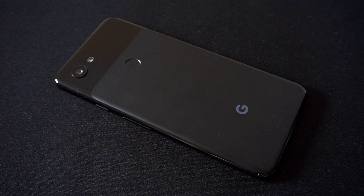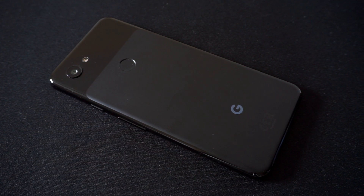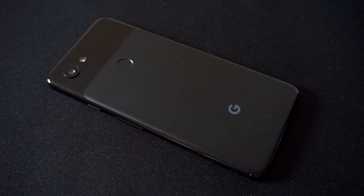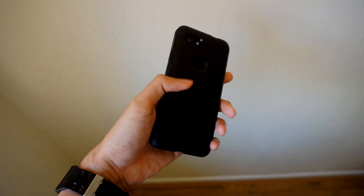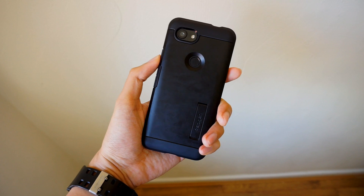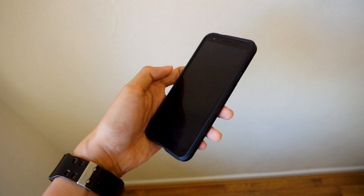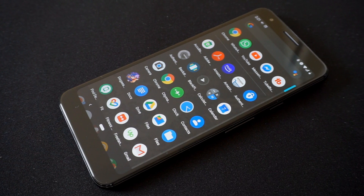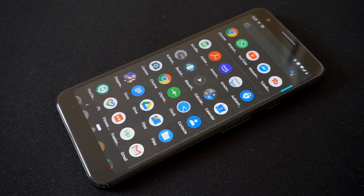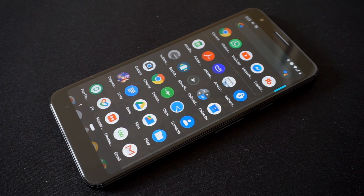So let's revisit the build quality and display. Being a budget phone, the Pixel 3a is of course made out of plastic, and the good thing about its polycarbonate design is that it's got this matte look to it, which is pretty resistant to minor scuffs and scratches. Out of personal preference though, I've used a Speck Tough Armor case on it, which keeps it safe from most damage and gives me better handling of the phone. As for the 5.6-inch display on the front, I didn't use a screen protector of any kind as I felt that the Dragon Trail glass would be enough to protect the screen.